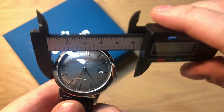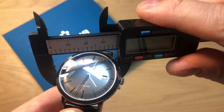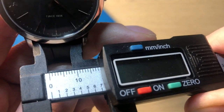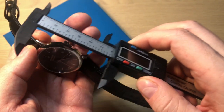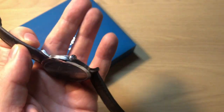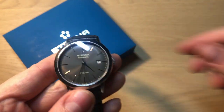The watch is in very classic dimensions: approximately 38 to 38.5 millimeters in diameter, approximately 10.5 millimeters in thickness, and a lug width of 20 millimeters, making it very easy to swap straps. Lug to lug you get 46 millimeters — super classic dimensions.